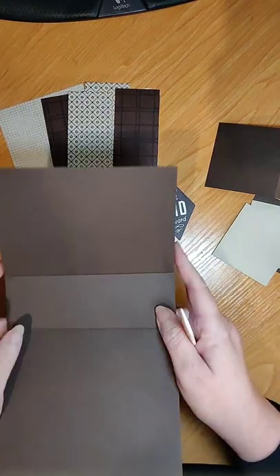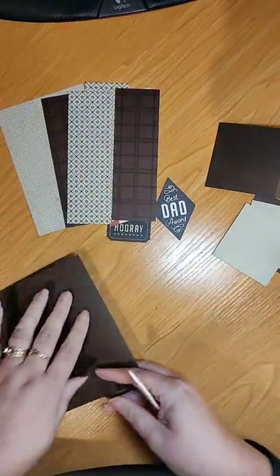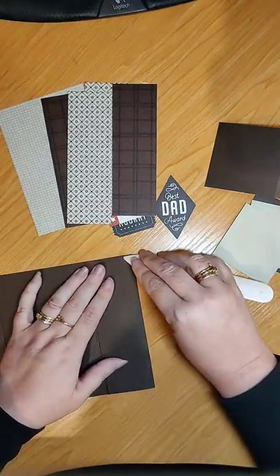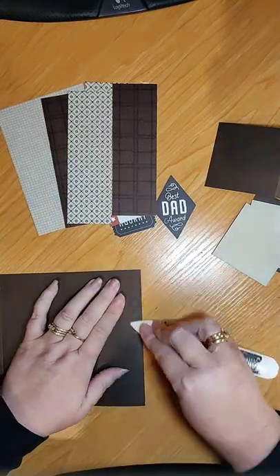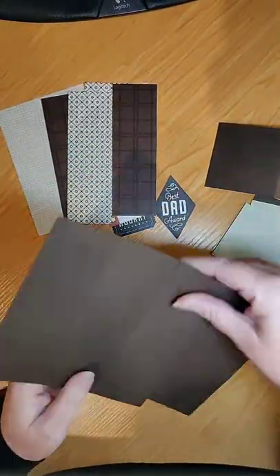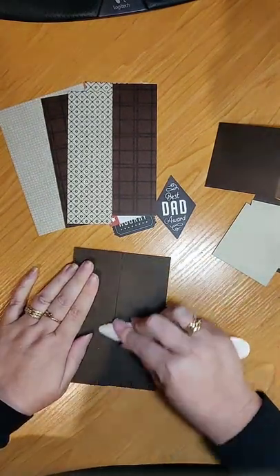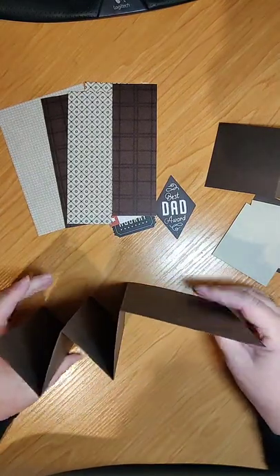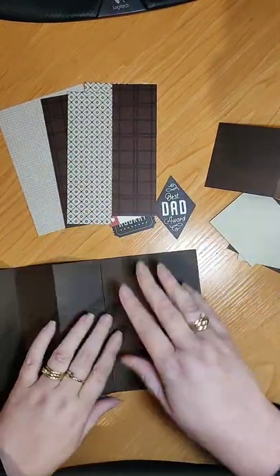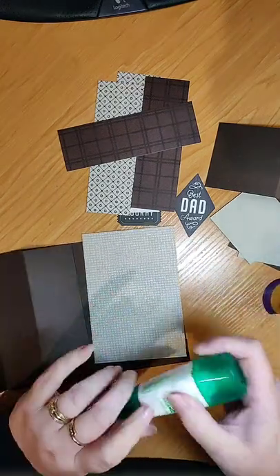Normally the larger piece would be at the front of the card, but this time it's going to be at the back. We're going to score both ways to make the concertina fold. I find it easier to fold it that way so we get it going the right way, then burnish your score marks so it takes on that accordion shape. To decorate, we're using designer series paper — but you can use plain cardstock if you don't have any.